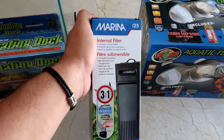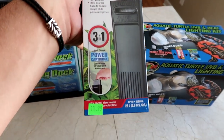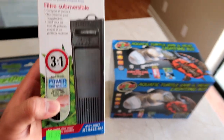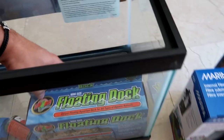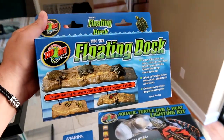Next on the list we have the Marina internal filter. This thing is a bad boy. It goes up to 6.6 US gallons, so it's a little bit under the 10 gallon tank, but that's totally fine because this is gonna be such a clean setup. We're gonna be changing the filters out when necessary.